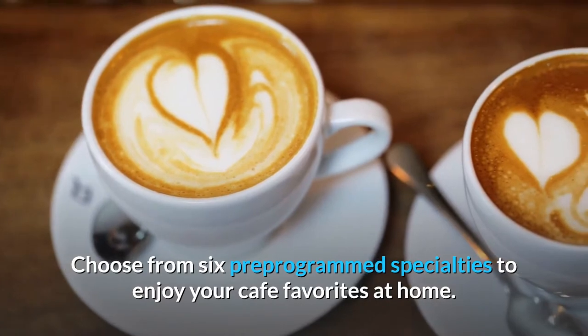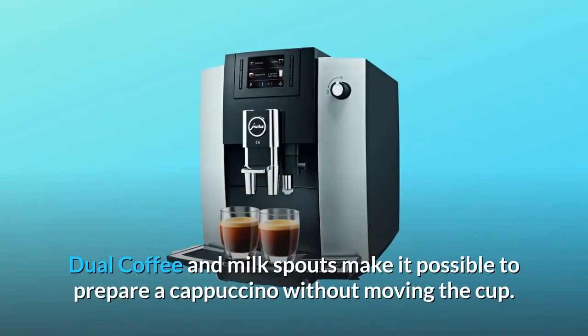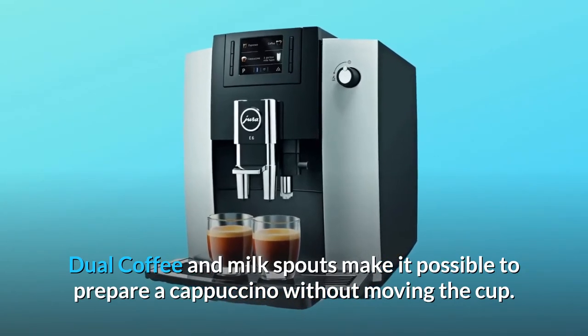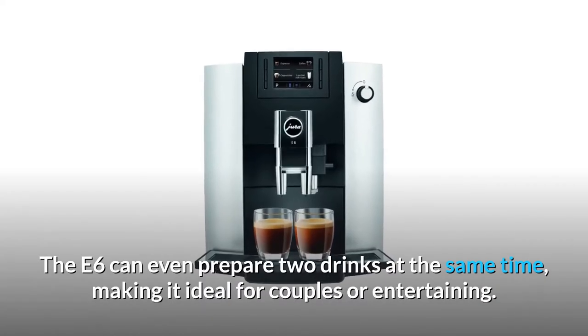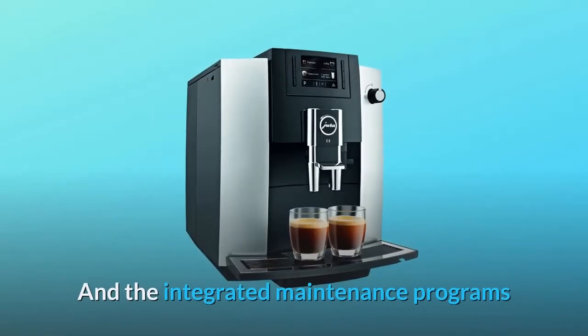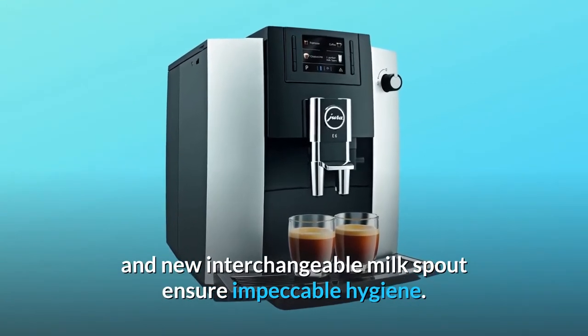Choose from six pre-programmed specialties to enjoy your café favorites at home. Dual coffee and milk spouts make it possible to prepare a cappuccino without moving the cup. The E6 can even prepare two drinks at the same time, making it ideal for couples or entertaining. The integrated maintenance programs and new interchangeable milk spout ensure impeccable hygiene.